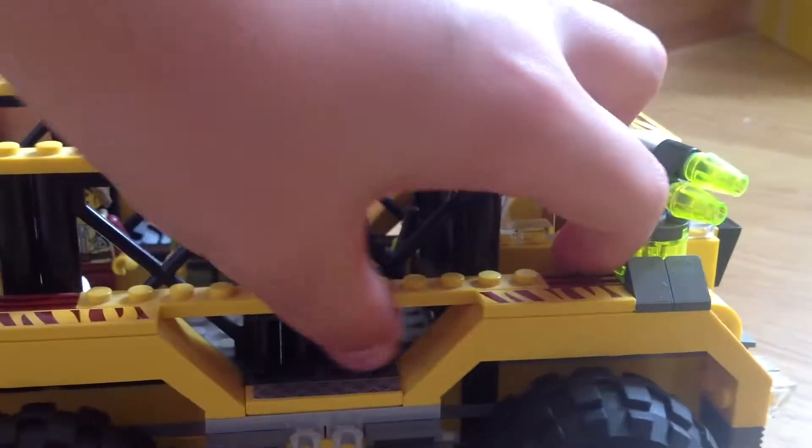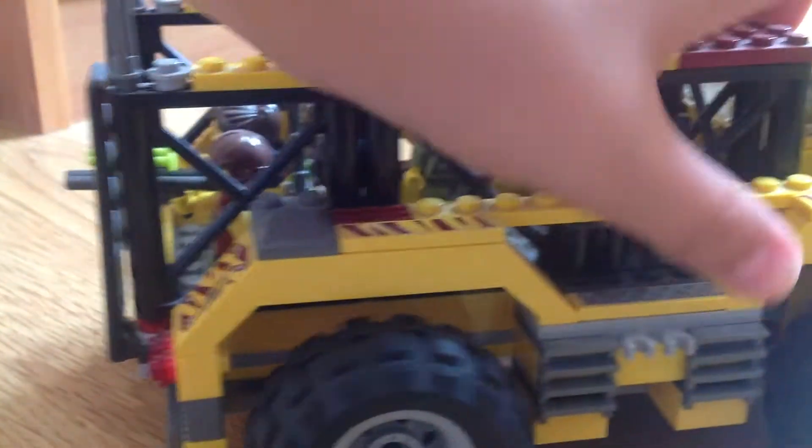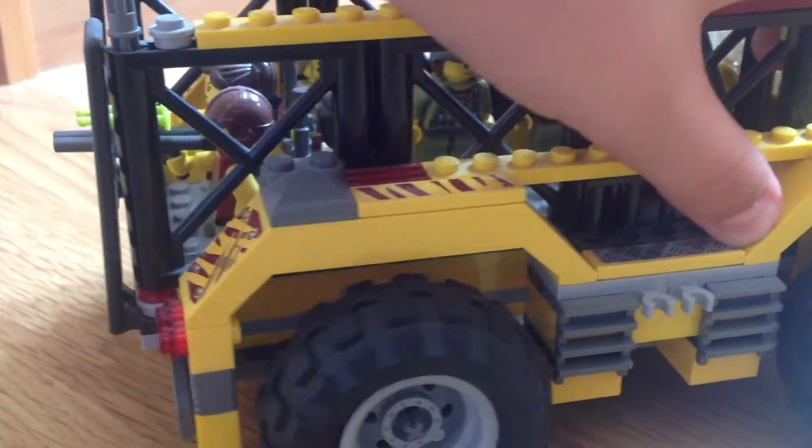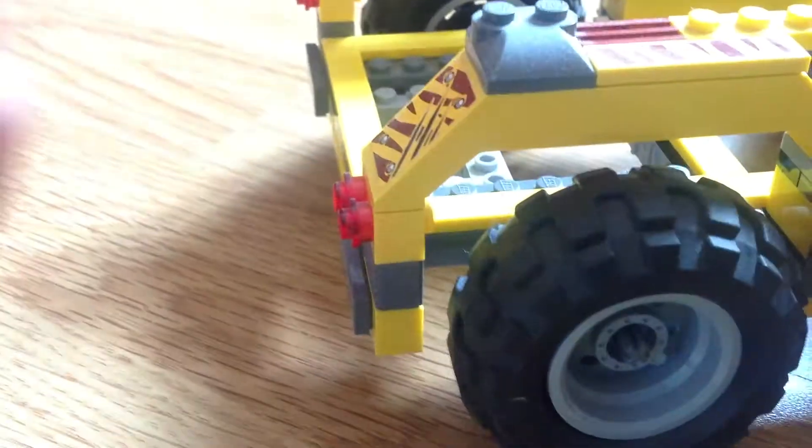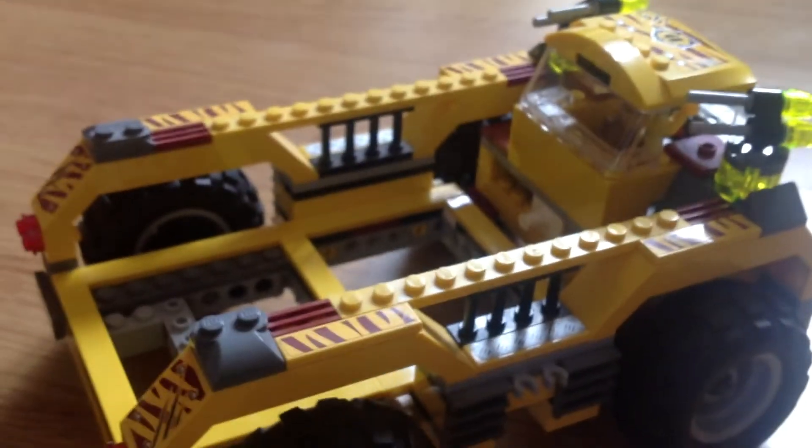This is a good feature — you can pull this section and it pulls off, and it's just empty inside.